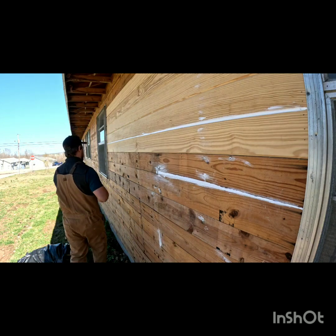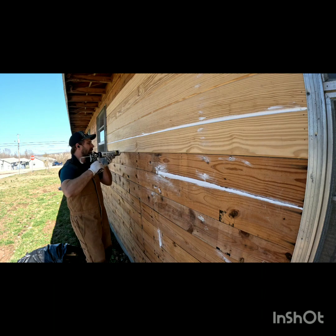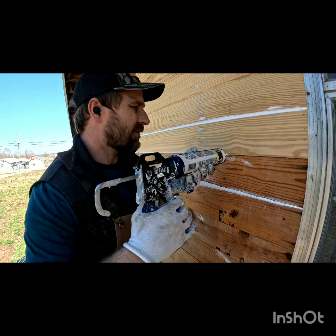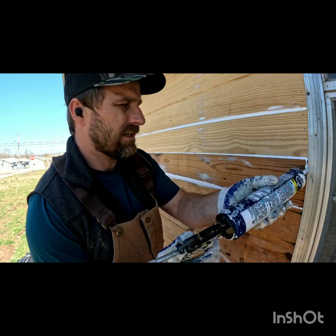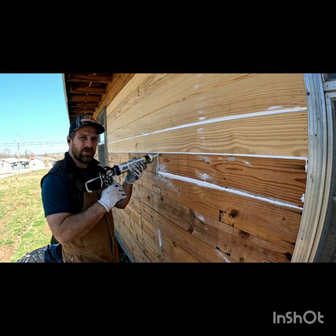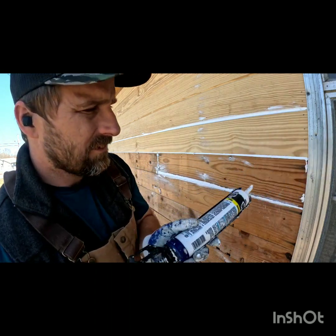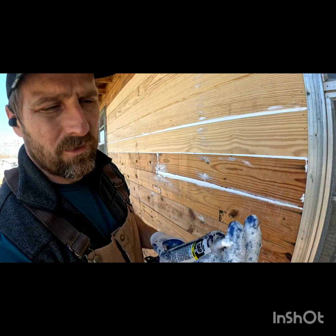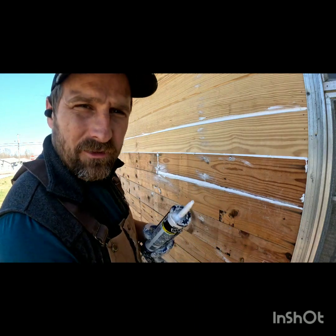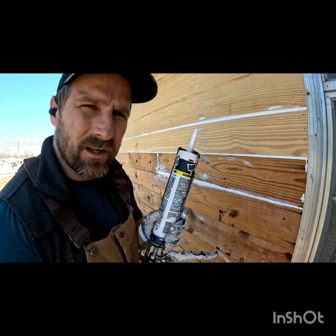I'm going to do this big section to show you how fast you're supposed to caulk. This should not take all day — a lot of people go way too slow and use a tiny bit of caulk. When you're caulking you want to go quickly. This gun has a little popper so every time you get to the end you can pop it and no caulk will come out. You can also pop the pressure so it doesn't continue to push caulk out of the gun.